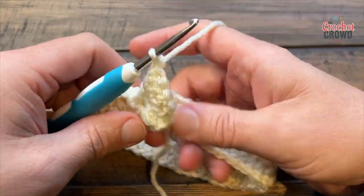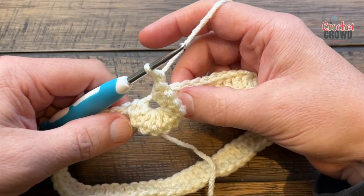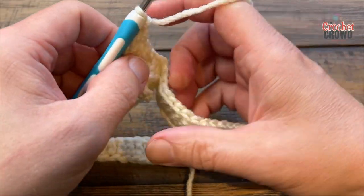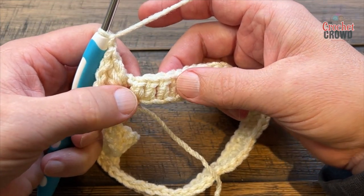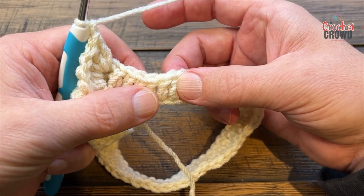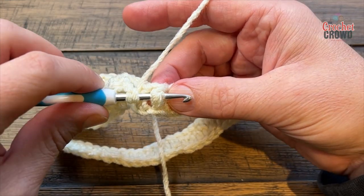Now we do have one scale done. It looks pretty open right now but it'll settle down as we go — this is just a setup row. After you've gone down and back up, chain one and peel it back so you can count the posts. You need to skip five of them and go to the sixth one, then come in on the front post.